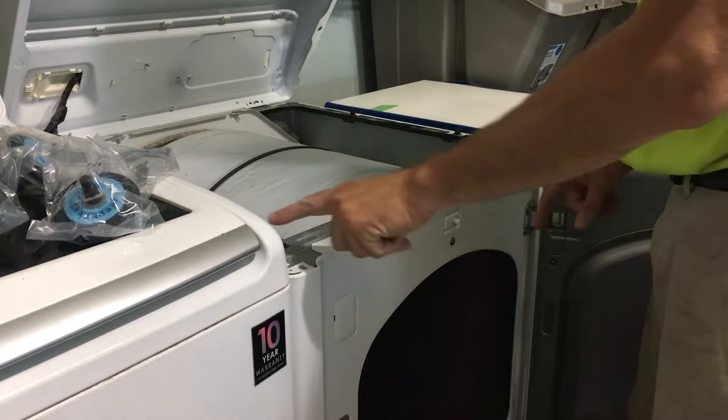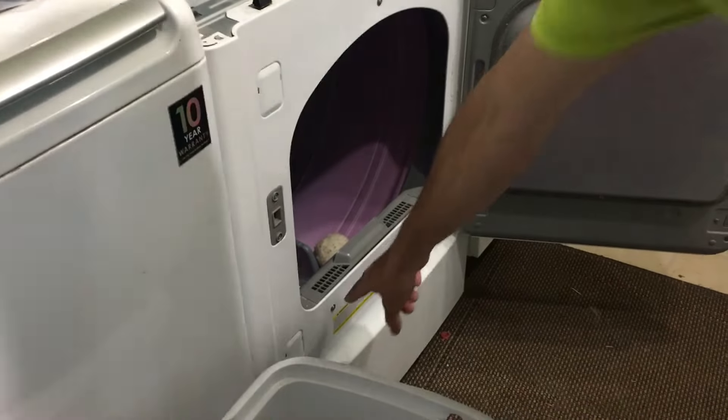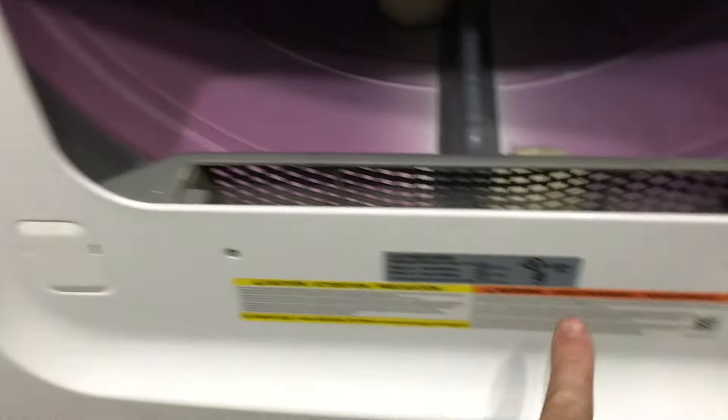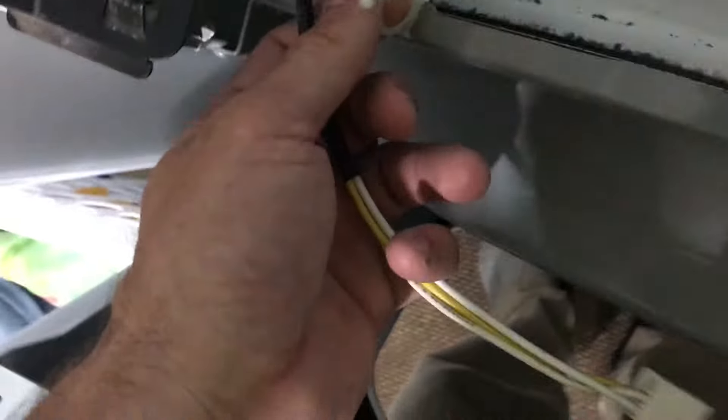The next thing we want to do is take the nose off of the dryer. There are six screws — screw, screw, screw, screw, screw, screw — and we can pull the whole front off. Once those are out, take your screen out as well. The only thing holding it in are these two clips. Note we have our door sensor wire that's actually here, so you lift up. There's also a plug here — just a wiggle plug right underneath — so pull that out from the wire loom and set it aside.